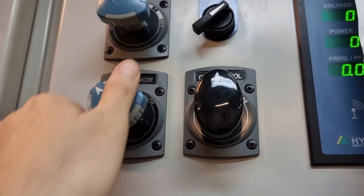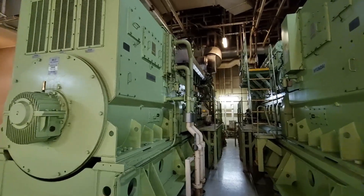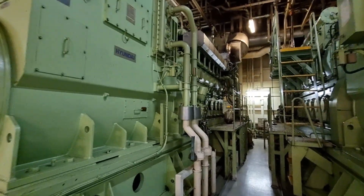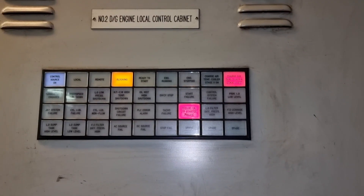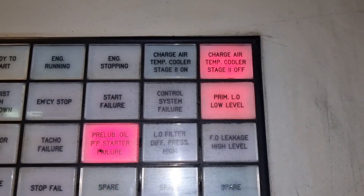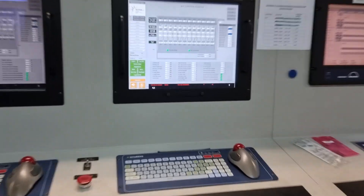The first thing we need to do is to isolate the generator we are going to work with. The generator should not start at any given time. Then of course an alarm will appear on the alarm and monitoring system.